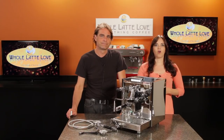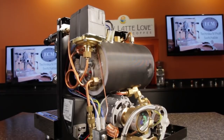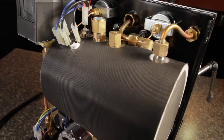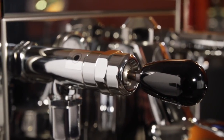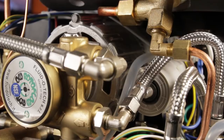On the Electronica, you've got all the same specs as the Technica: solid one-piece frame, extra-quiet rotary pump, 2.1-liter stainless steel heat exchange boiler, Sarai pressure stat, top-of-the-line OPV, lever-operated steam and hot water valves, and all internal plumbing put together with copper or braided stainless lines.